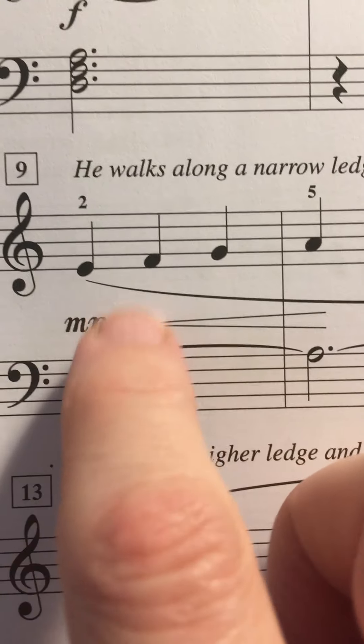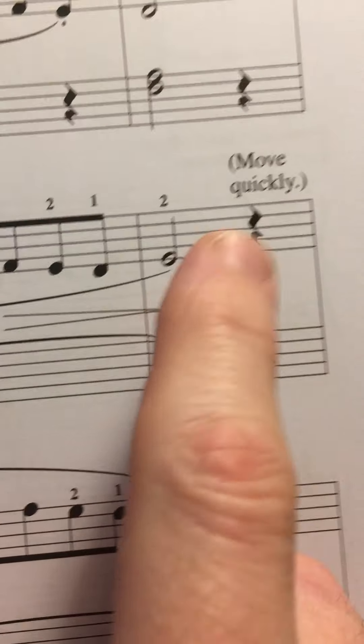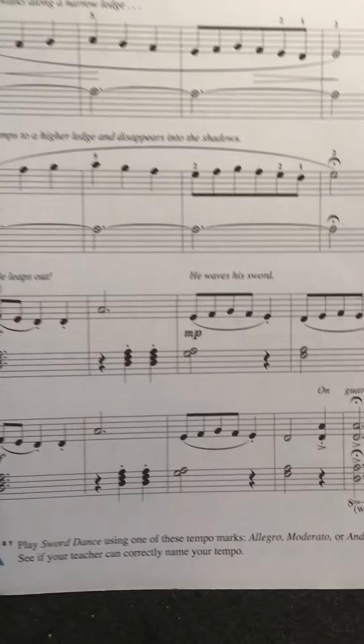Then it changes over here. 1, 2, 3. 1, 2, 3. 1 and 2 and 3. And 1, 2, off. Make sure you read your rhythms carefully.